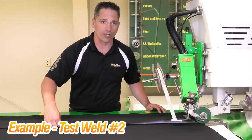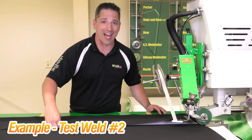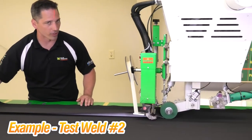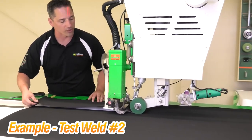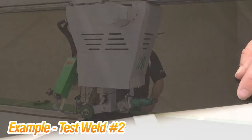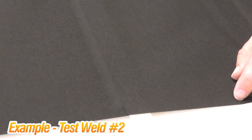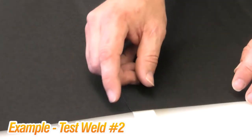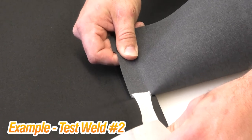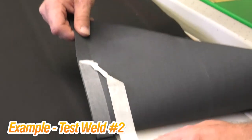For this next weld we increased the speed by about six percent to demonstrate a weld that is not hot enough for the tape. You can greatly see how much faster the head carriage is running — that equals a colder seam. On the peel test again, notice it's really easy to peel. There's not that bubble gum or ripping tension. It comes off very easily with no real bubble gum effect, which means I would need to either slow it back down or heat it up.